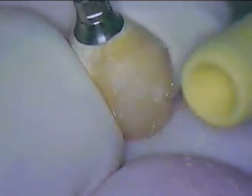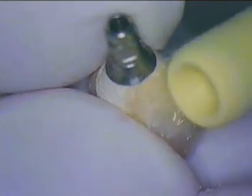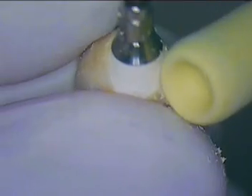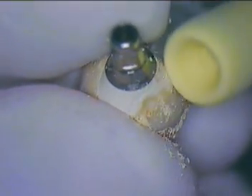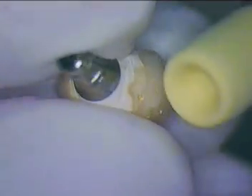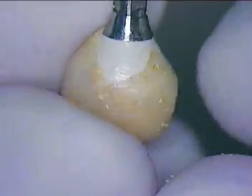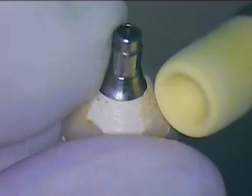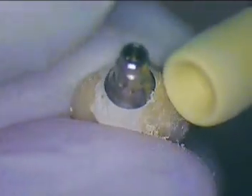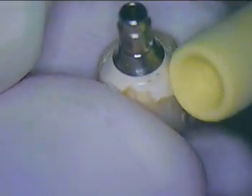Once we do that, we'll get ready to reseat this back in place. Part of my mission is to try to keep that subgingival tissue in good shape, so paying very close attention to detail under the soft tissues is paramount. If you have a microscope, you can work all this out very easily.